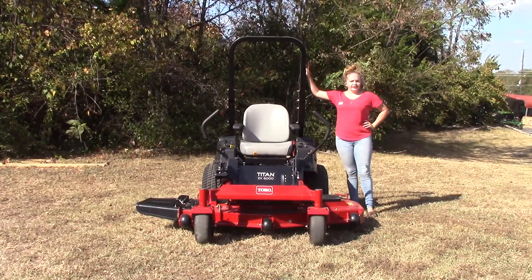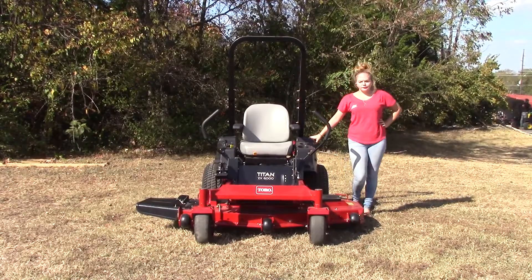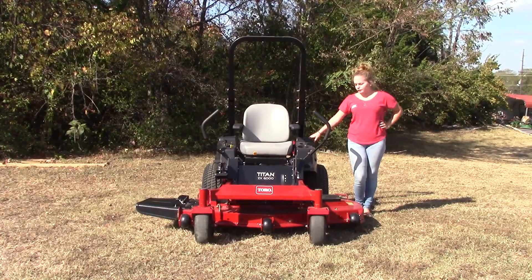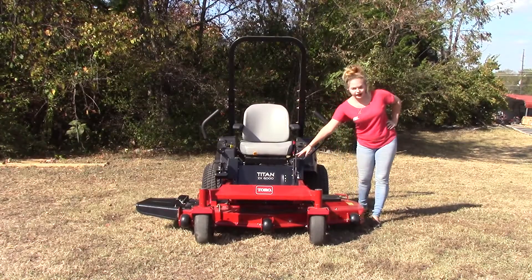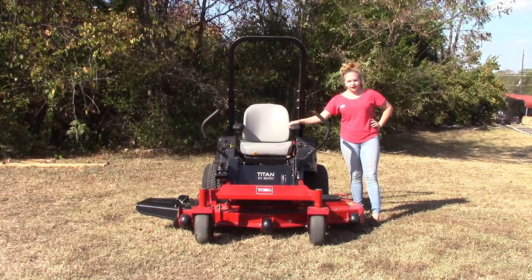Walking around behind the seat, we've got a storage compartment located on this side to carry trash, tools, or anything like that while you are mowing. We've also got a five gallon fast fill fuel tank along with a cup holder and your parking brake located on this side. Your seat is going to come standard with armrests.